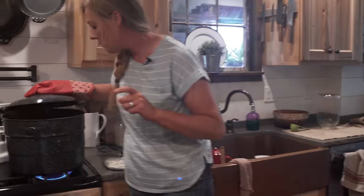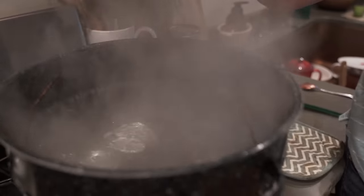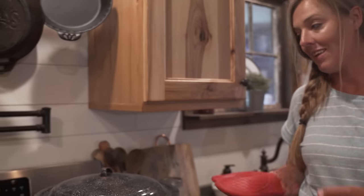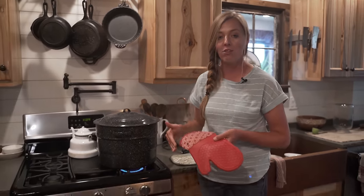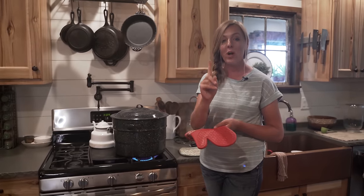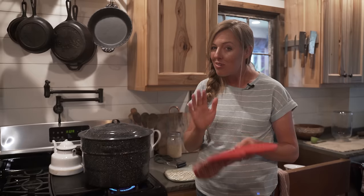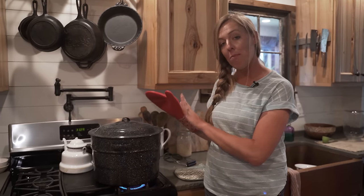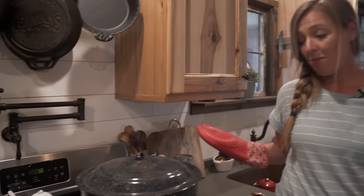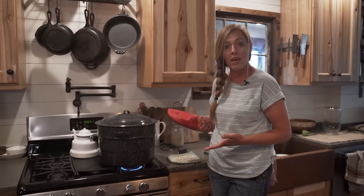Our water is back to a full boil, which means now we can set the timer for this jam. We're going to process it for 10 minutes if you're at sea level. Since I'm at a higher altitude, I add an additional one minute for every additional thousand feet of elevation. I'm at about 6,000 feet, so I'm going to process my jam for about 16 minutes. Now your job is pretty much done for the next little bit — keep an eye on it to make sure nothing crazy happens, but other than that, hands off.